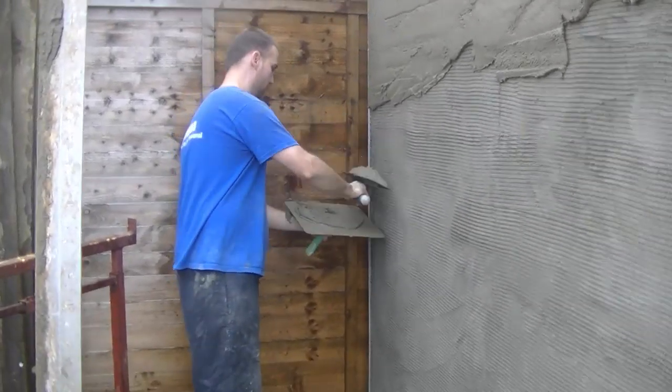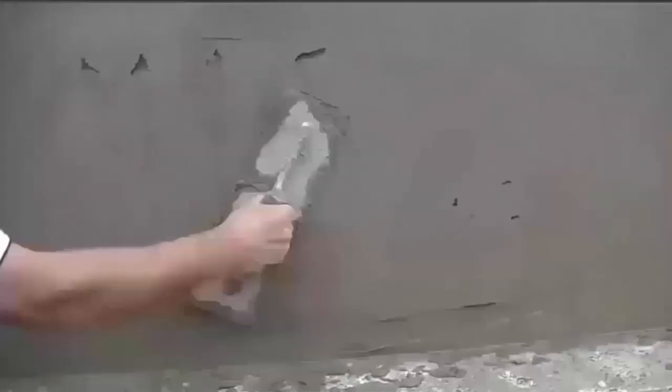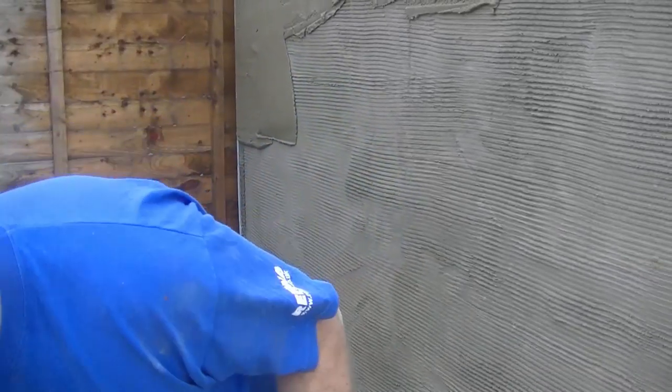On this video I'm going to show you how I coat and straighten my sand and cement render. First things first, you've got to get the render on the wall before you can straighten it.